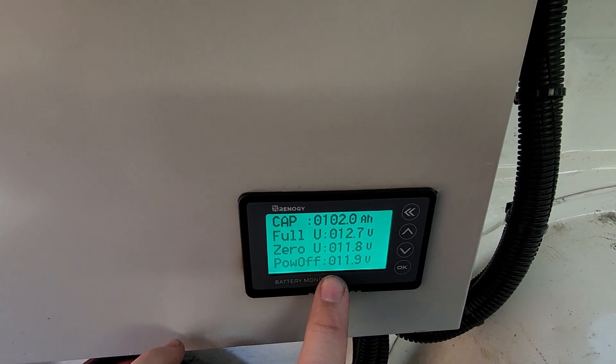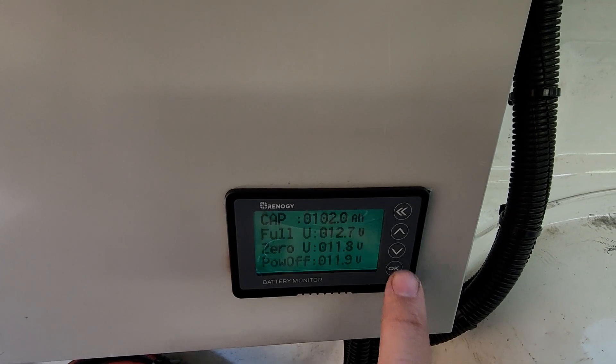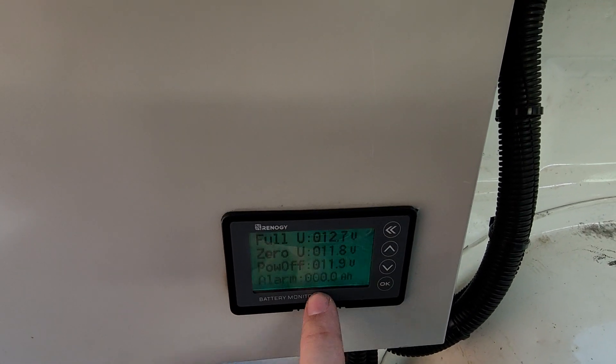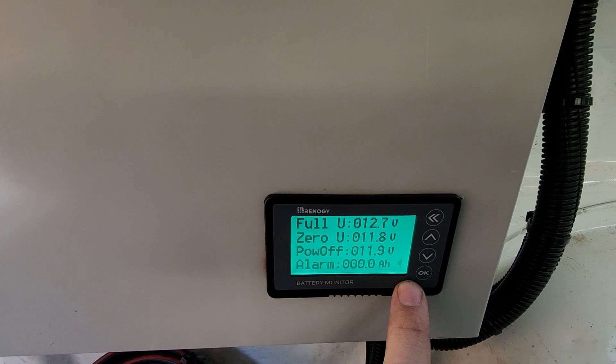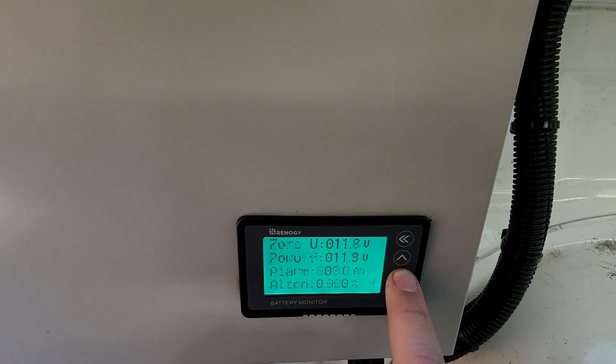Power off is the voltage at which the whole unit shuts down — not just the backlight, the whole thing — just another way to conserve power and not damage batteries. The alarm is set based on amp hours, so if you've got a 100 amp-hour battery and want an alarm at 50%, set it to 50 amp hours and it'll beep at you once every few seconds. That can be quite useful.